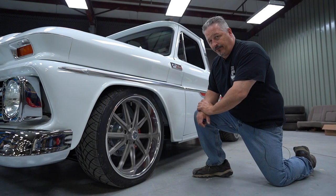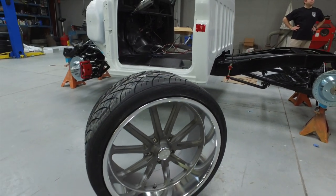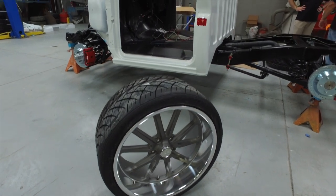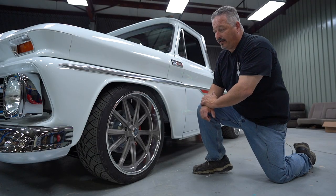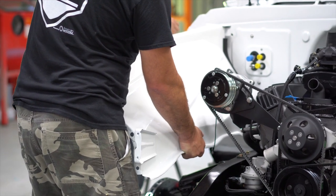We got 22 by 9s in the front and 22 by 11s in the back, and this is about as big a wheel and tire combination that we can get and still be drivable. We kept with the stock inner fenders, so we can't go any lower in the front without bottoming out.